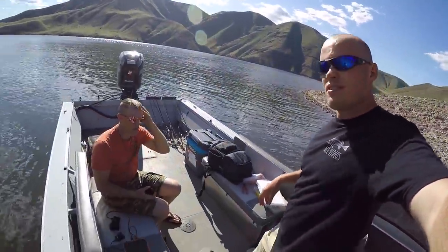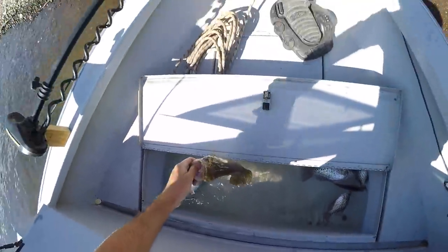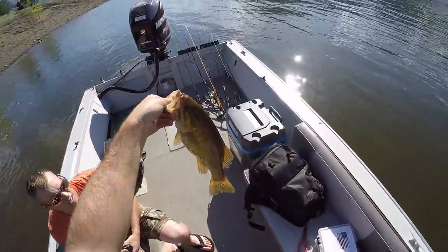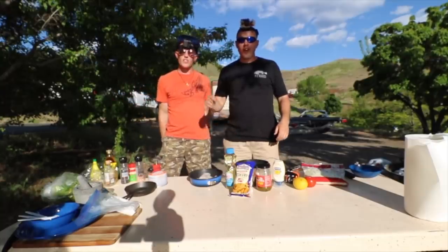Micah, you ready to do this? Oh dude, I'm so ready — I was born ready. After talking it over, Mike and I are going to let the smallie go and just eat crappie. We're also both planning on hopefully catching some big catfish this evening. Welcome to the first ever cook-off on this channel. The fish of the day is crappie. Time starts now — boom.